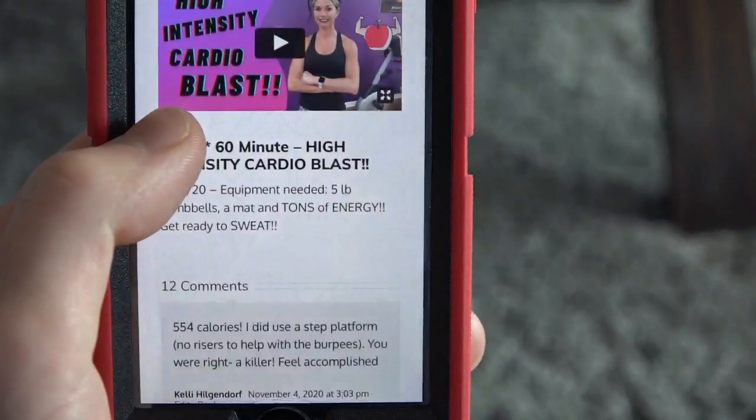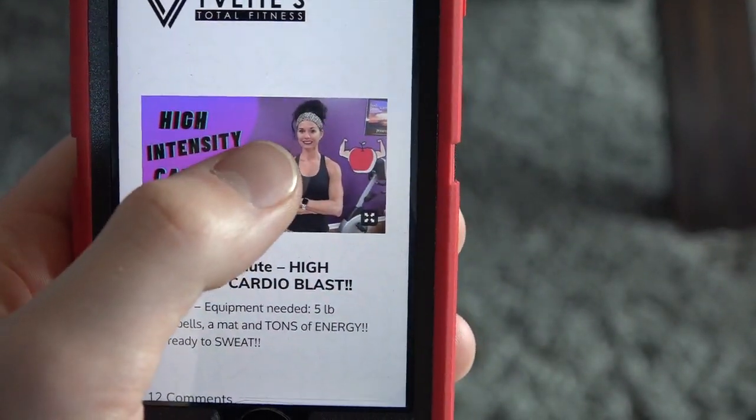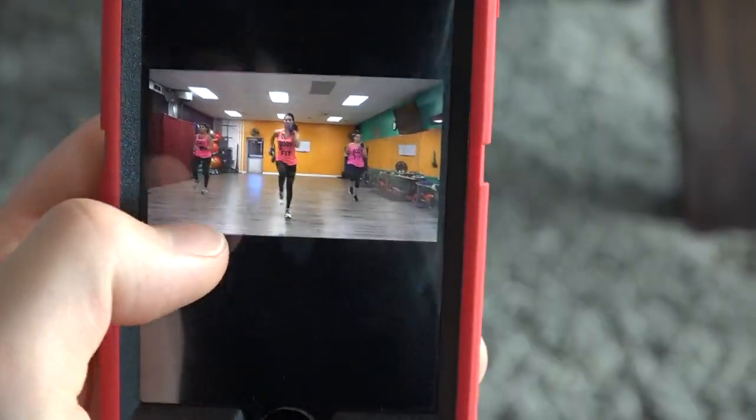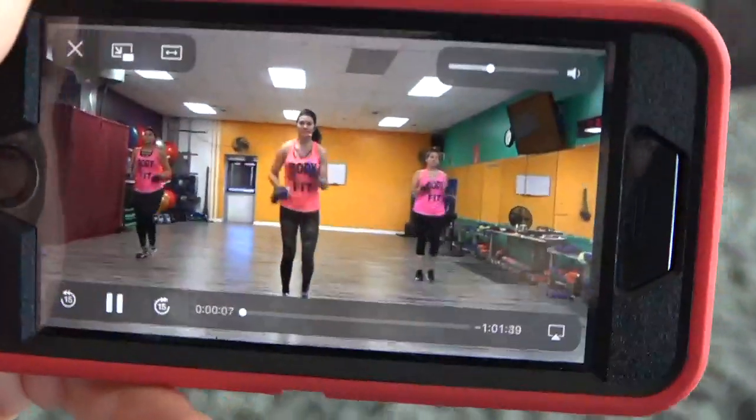I'll click on it and it'll take me to the video. I'll hit play and go to full screen. Now when you go to full screen, you want to turn your phone to the full side.